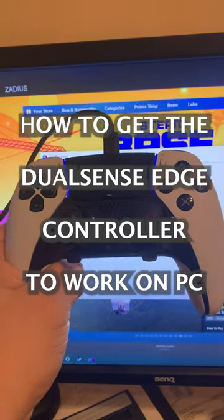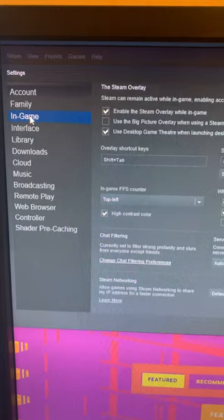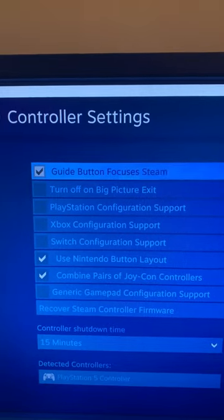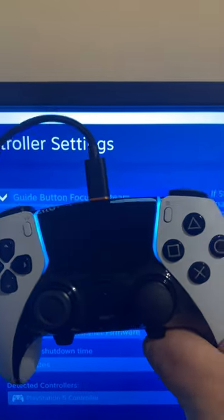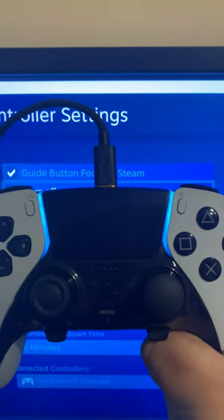I'm going to show you exactly how you can get it to work on your PC. Once you open up Steam, click on Steam Settings, and it's going to bring up this window. You want to go down to Controller, then select General Controller Settings. You're going to want to enable PlayStation Configuration Support, and as soon as you click that on, you're going to see that your DualSense Edge controller is going to turn from blue to cyan color, as you see here.